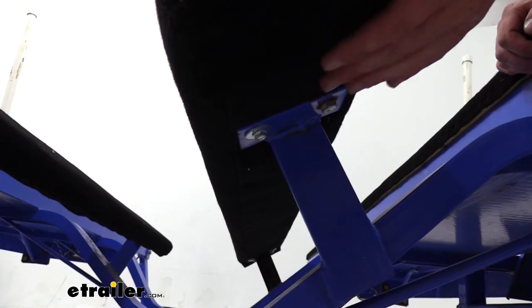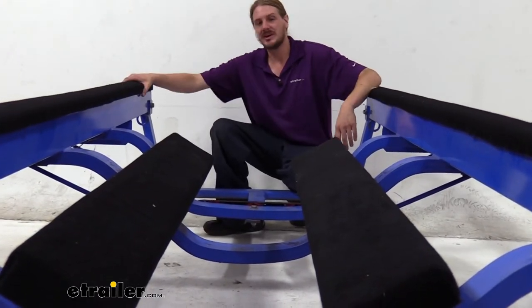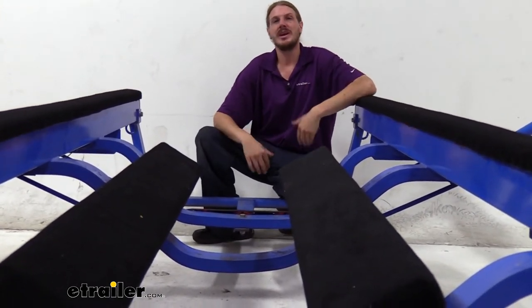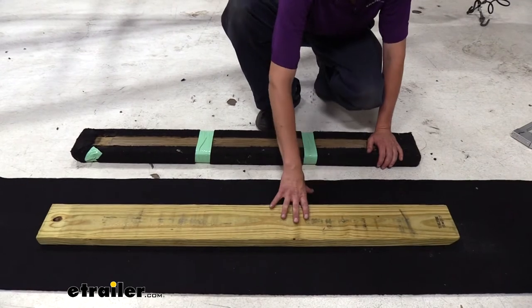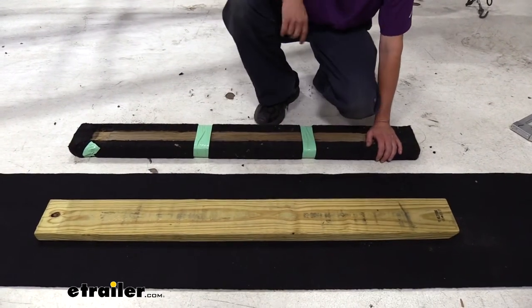We're using 2x6s here and you can see we've got complete coverage. Replacing the carpet and keeping it nice and new is not only going to extend the life of the bunks on your trailer, but it's also going to extend the life and keep the hull of your boat in nice looking and working order. The new board we're going to put on is going to replace this one, using the 18-inch wide carpet to ensure we get full coverage all the way around.